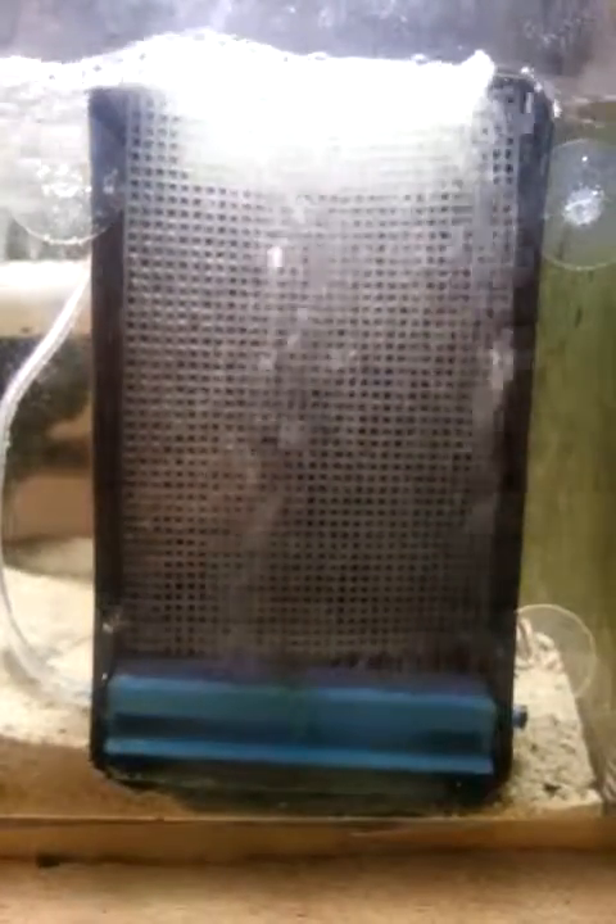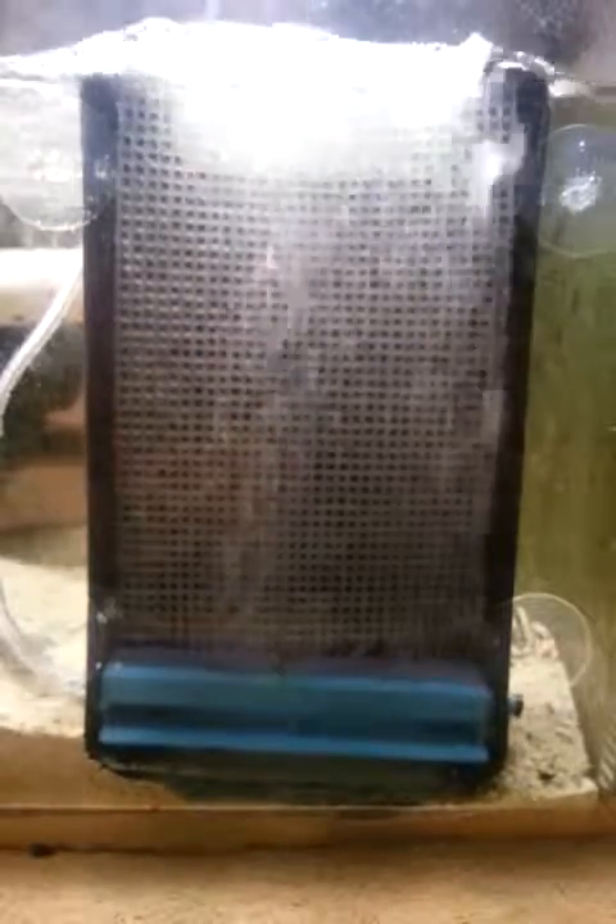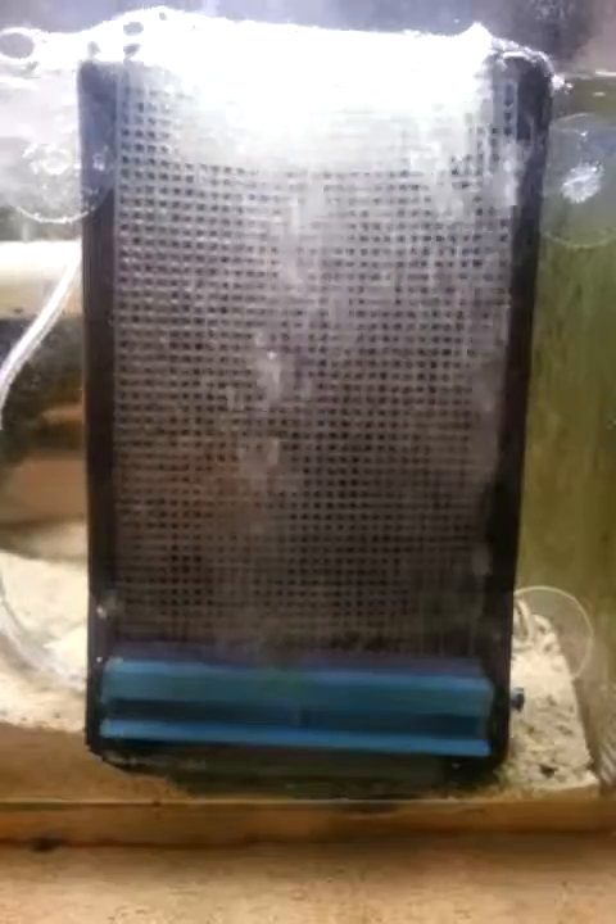I'll keep posting these videos and show you guys how long it takes for it to grow. I'm also using a CFL 25-watt bulb — it's a really small bulb for this fixture, but it seems to be doing the job. I'll let you guys know how that turns out, or whether I decide to upgrade the lighting. Thanks for watching.